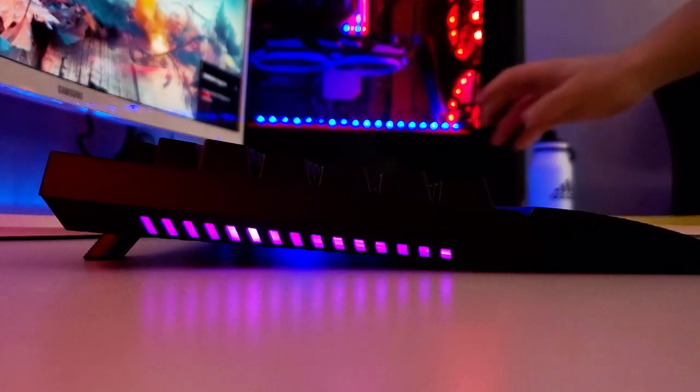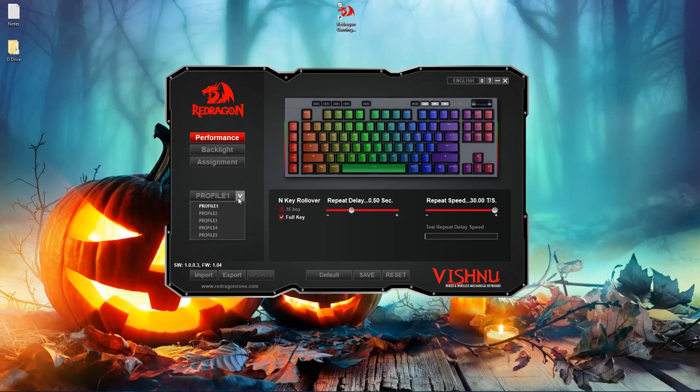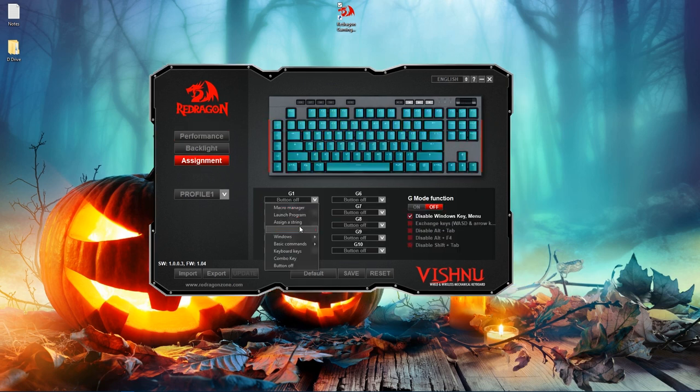One of my favorite features is the side lighting, which you can also change in the software. If you have a white surface or white desk, the side lighting is going to pop out and look super nice. Speaking of the software, you can create profiles, customize your keys, and add functions to the G keys. Since I've been using this keyboard mainly for school — typing papers and such — I have G1 set for copy, G2 for paste, G3 to save.